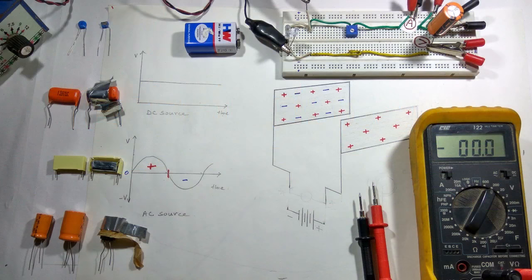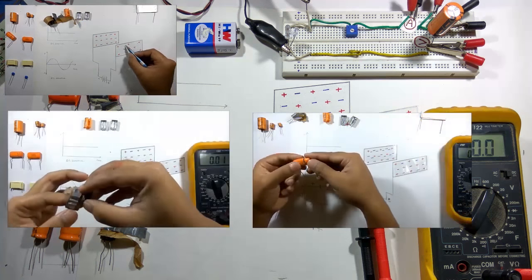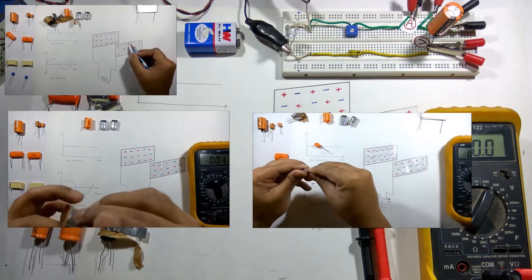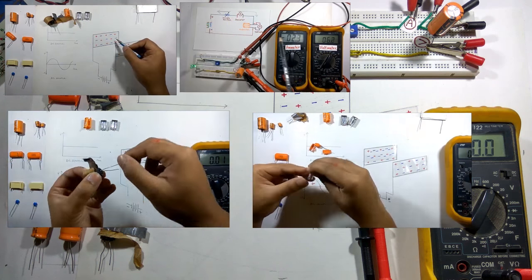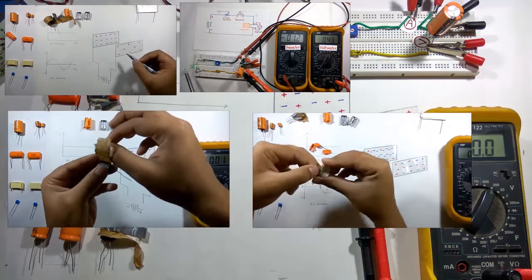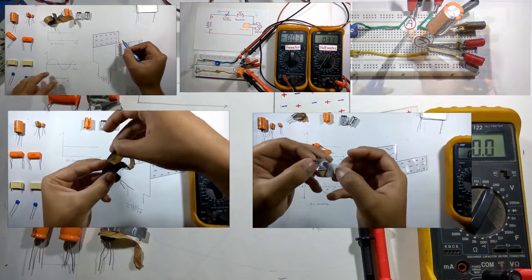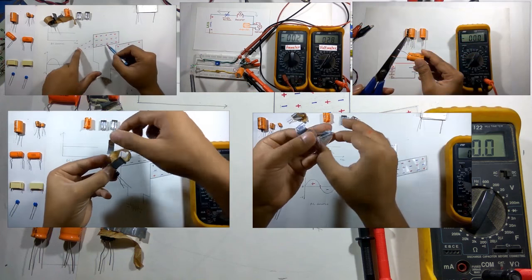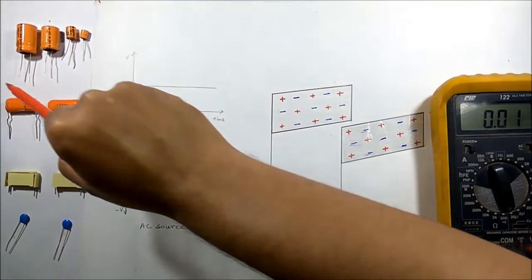Hello viewers, welcome to Tech Study Cell. In this video we will discuss how the capacitor works in AC and DC circuits. We will see the construction of AC and DC capacitors practically, observe the charging and discharging period of a capacitor practically with a simple DC circuit, and check the capacitor without the help of a multimeter.